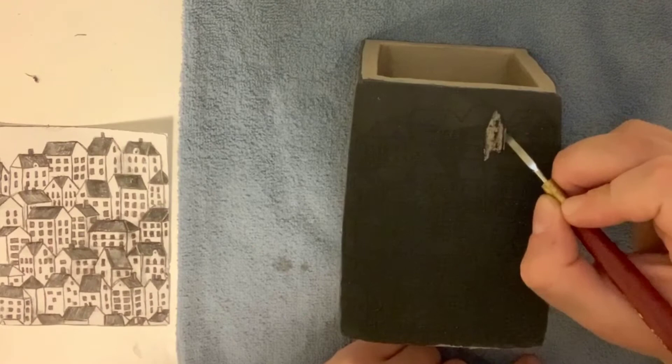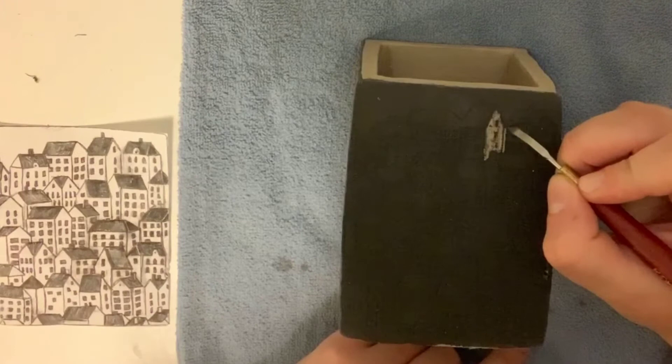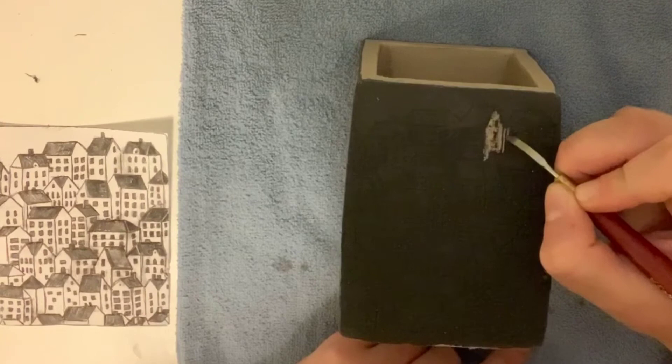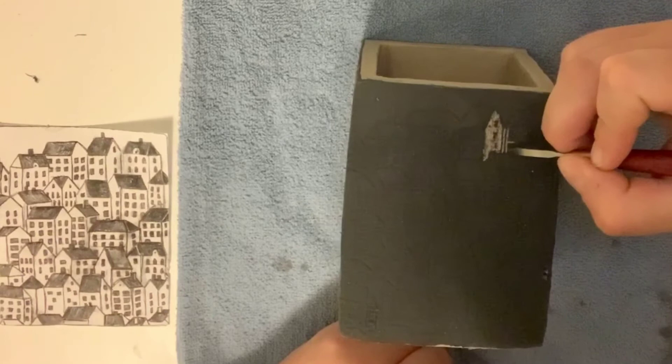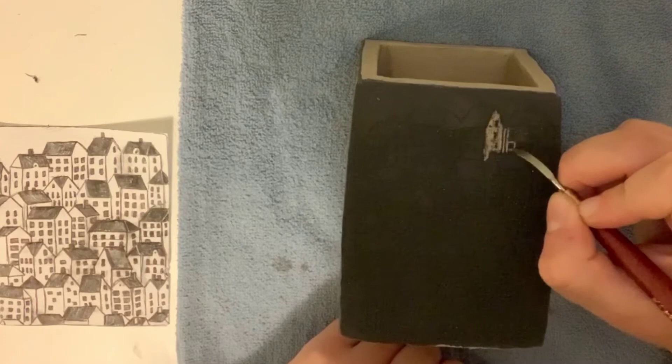So today, as you begin working, if you start scratching and it's just getting really gunky — you're trying to scrape away these extra little bits but they're not removing off of the box very easily, they're just kind of sticking to it — that is a sign that you need to just stop working, let your piece dry out for about three to three and a half hours, and then you can work on it again.